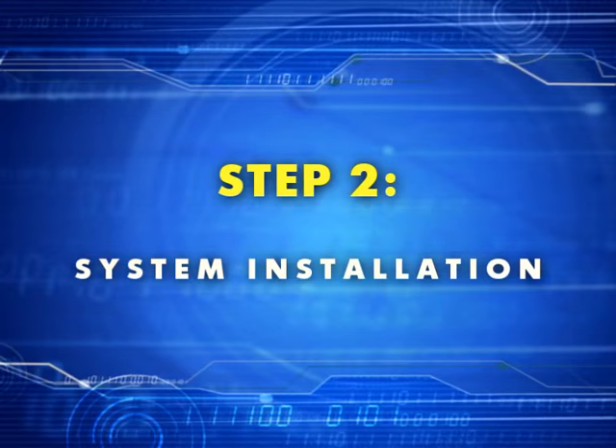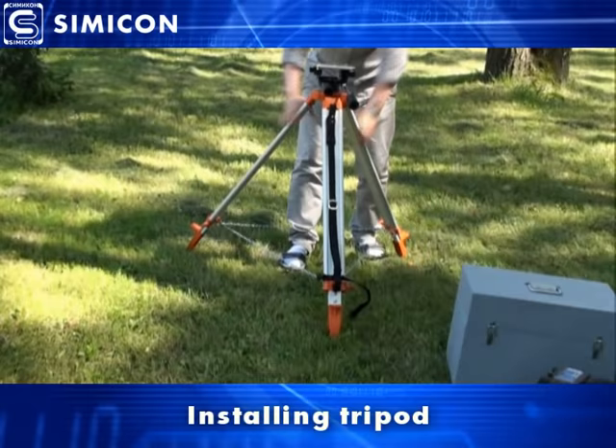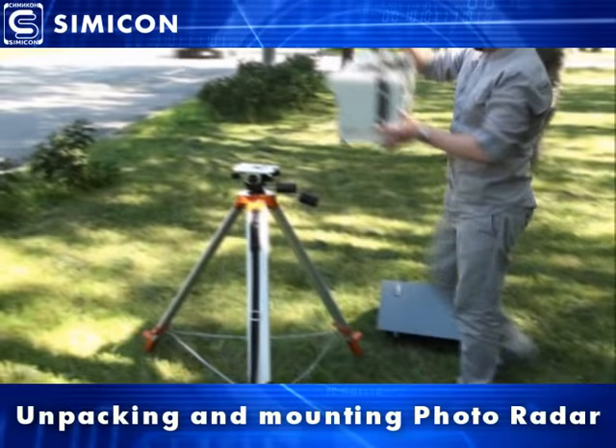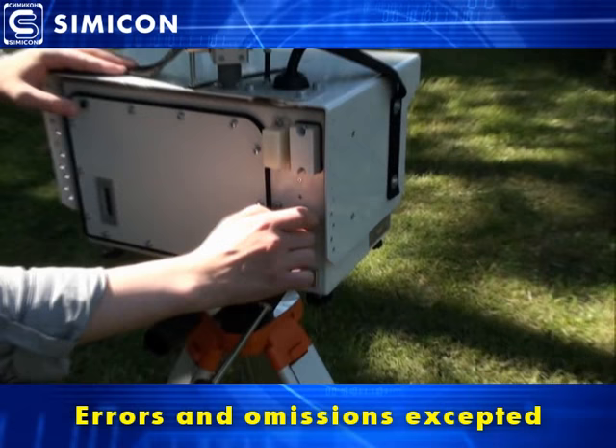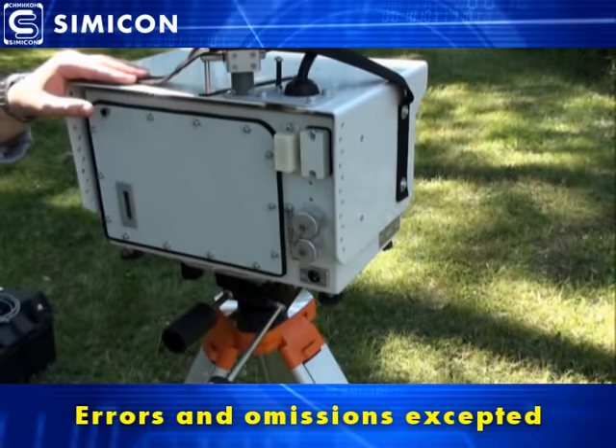Crispy is an easy-to-operate system and it can be installed on the road within a few minutes. All the gathered data is stored on the USB flash drive which is inserted into the special sealed port of the sensor. The system will not let you operate without a USB flash drive, so you are always sure that all violations are recorded and saved.